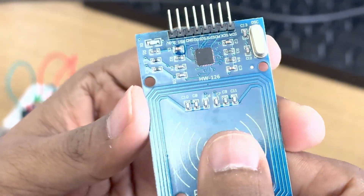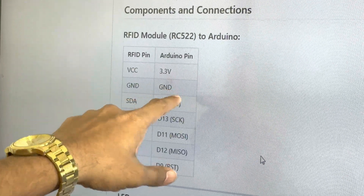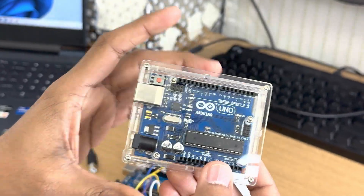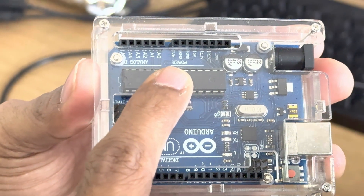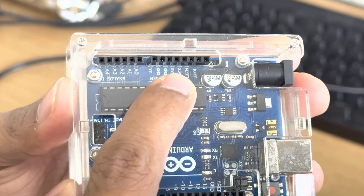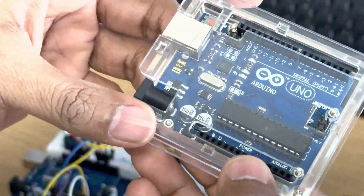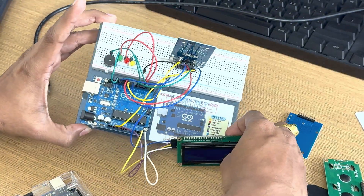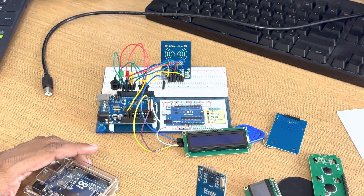For all the pins I have written the code here. For example, VCC you have to connect to 3.3 volt of Arduino. If I take this Arduino board — I have kept it in a cover — you can see these are the power pins. You will find the 3.3 volt pin here, and similarly the ground. On the Arduino board you will find two ground pins here and one ground here, so any one ground you can connect. You can see the connection here, how I have connected all the components.